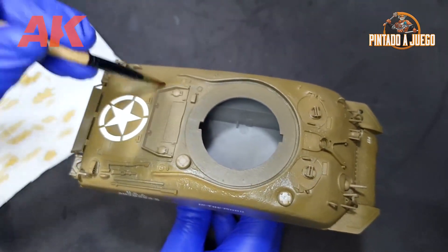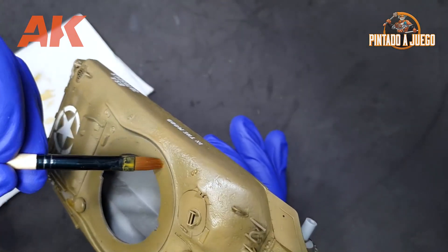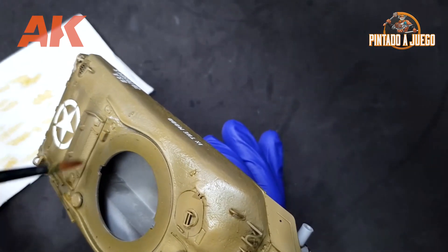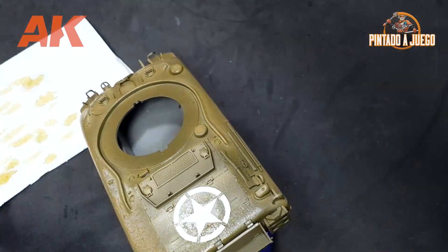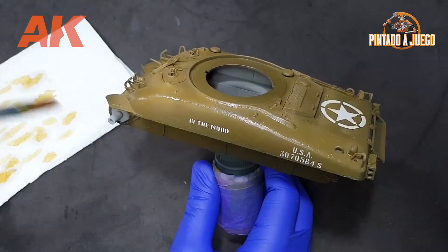When applying filters, rather than short strokes, we should be using longer strokes. However, we do not really need to worry about passing the brush several times over the same place. The long drying time of these products makes them very workable, and it will be very simple to eliminate any mistakes that we may have made.